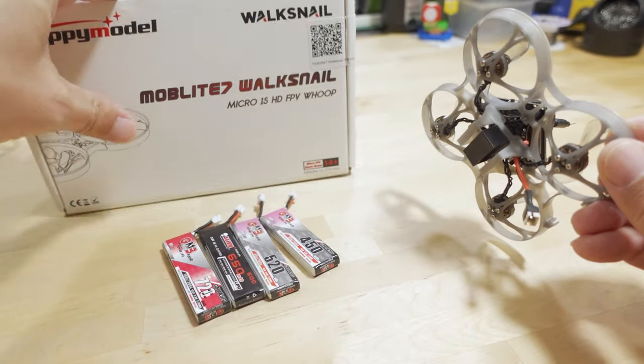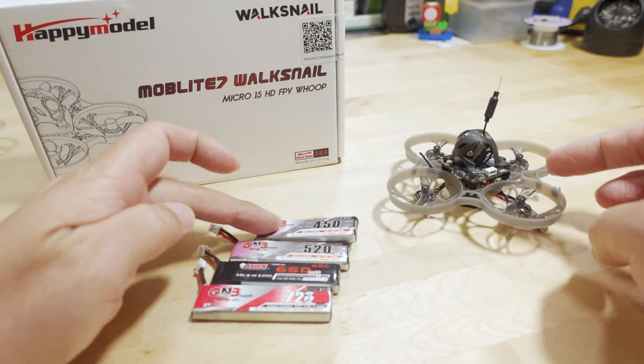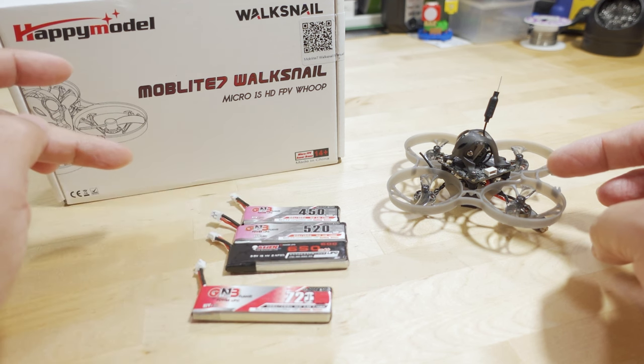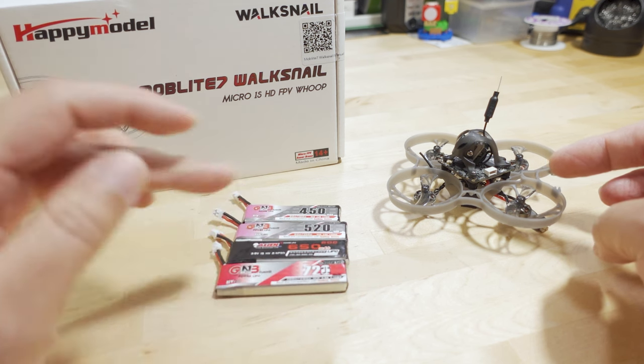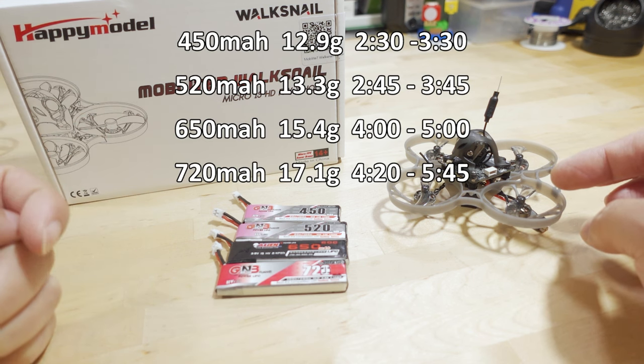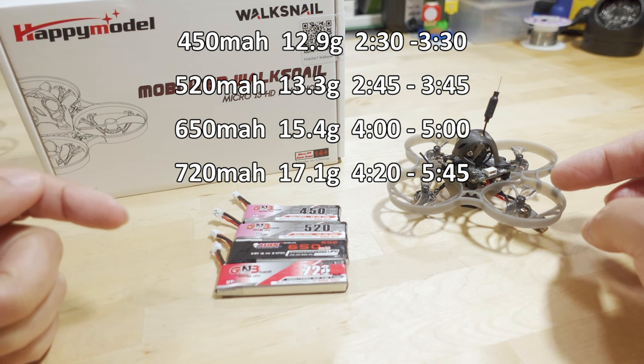I did use four batteries in my testing: the GNB 450, 520, this 650, and then this GNB 720. I will put the weights of each battery and the approximate flight time range here on the screen.